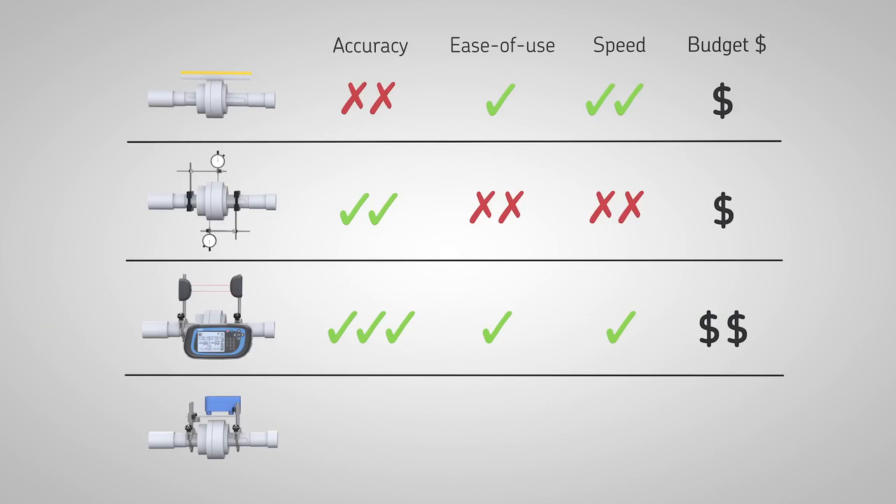The SKF TKSA 11 is designed to combine all of these benefits. It allows accurate shaft alignment and is very easy to use, fast and affordable for every budget.